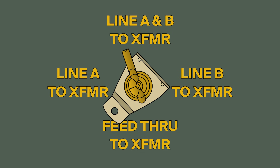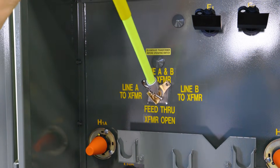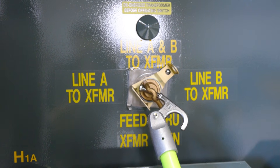The switch won't turn further than the position of the limit plate. Now you'll change the switch position — grab the switch handle with the hot stick and rotate it clockwise. Turn it until you hear the click. This will be past the handle's final position. Once you hear the click, it will release the switch and it will rotate back in the opposite direction slightly.